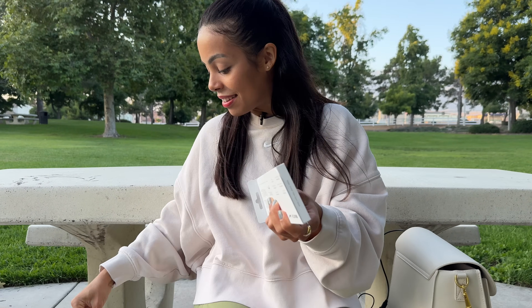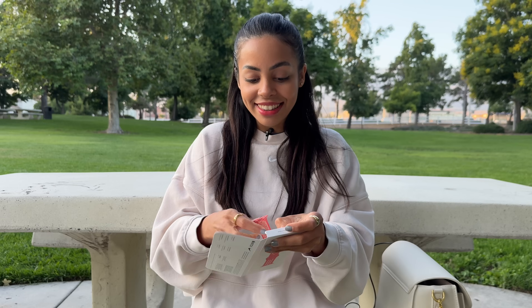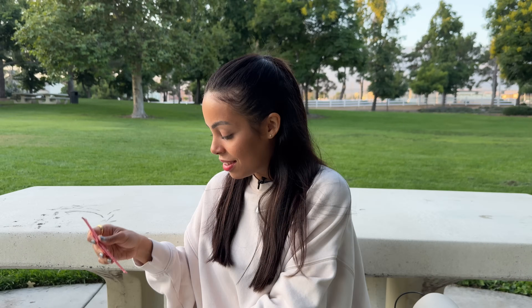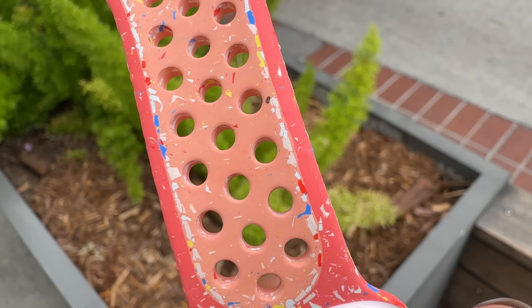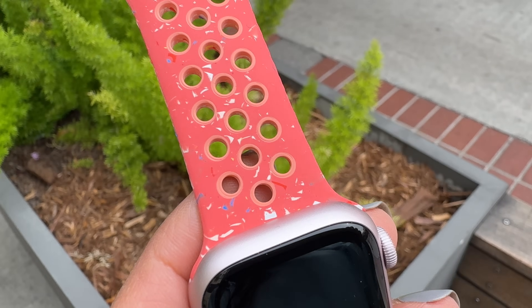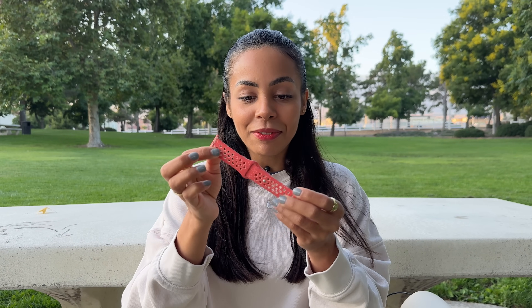We have another new band here — this is the Magic Ember Nike sport band and it's a really fun band. I got to see some of these at the event, and it's made of recycled materials. What they're doing is using materials from old sport bands to construct a brand new one. You can actually see this with the band itself — it's got all these different color details up close, all these little specks of color. It's a very unique and fun band, and I feel like every single one is unique because it's made up of all these different old silicone bands.